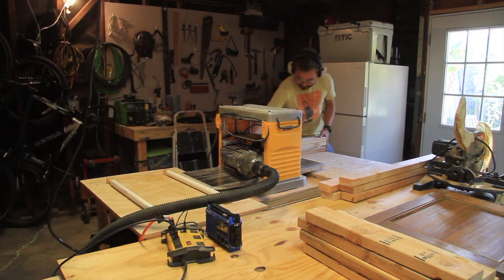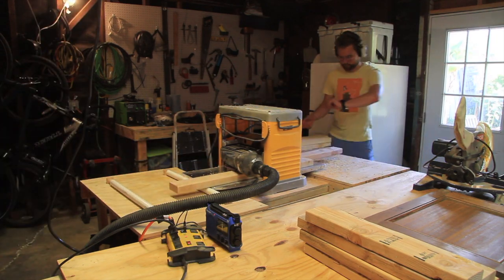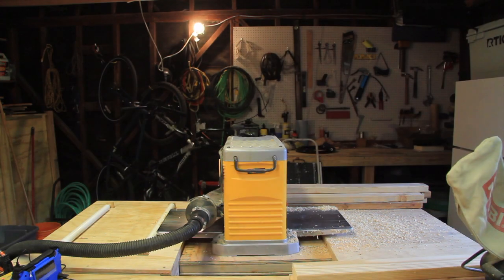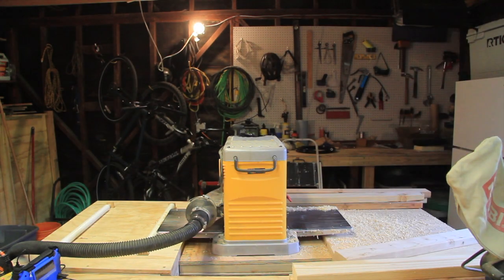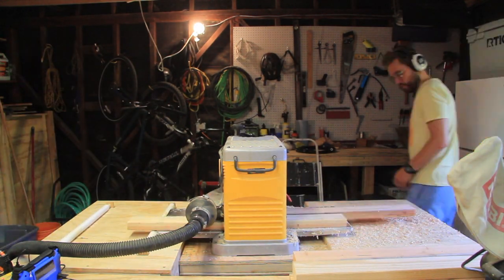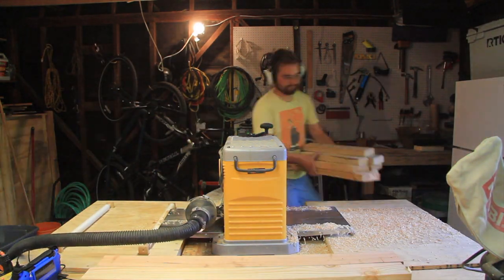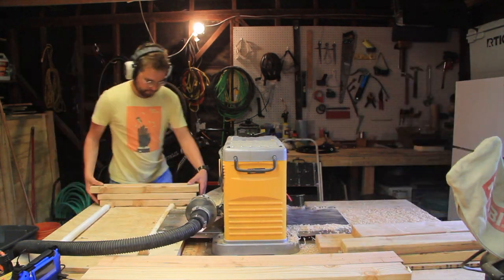Now, if I was attempting to fully square up these boards before gluing them together, it would probably be a good idea to use my jointer before using the planer so that it had a fully flat surface to work off of when I pushed it through. But since I'll just be gluing these up together and then turning them down on my lathe, it didn't really matter.